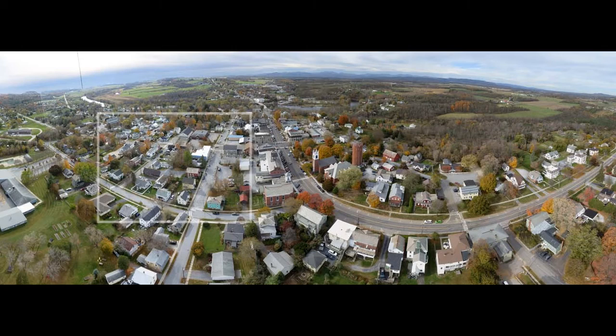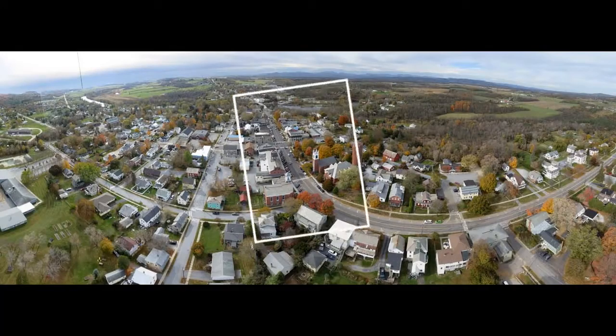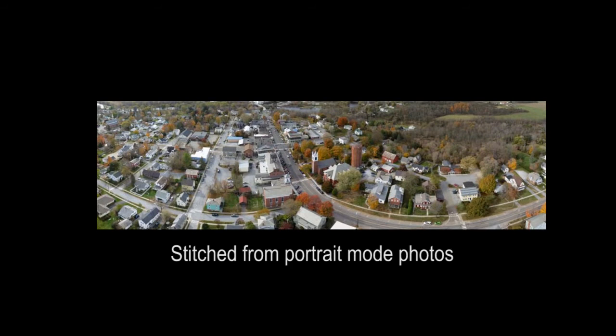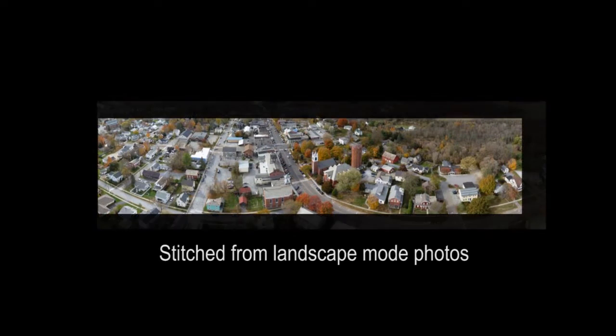There is one situation when portrait mode might be more appropriate: when the photos are going to be stitched together into panoramas. Because if the tilt angle can't be changed during the flight, you can only capture a single row of photos. Portrait mode captures a greater vertical angle of view, so the panoramas should have more coverage.